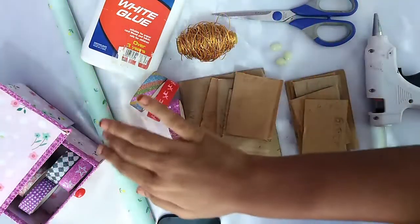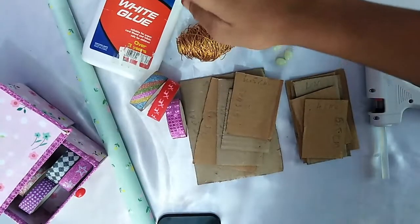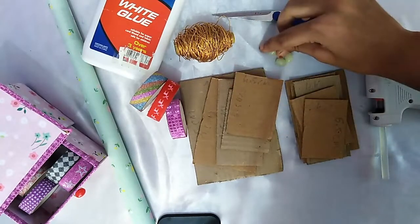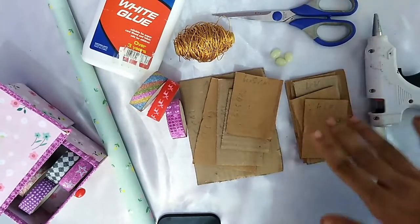The things you are going to need: wrapping paper, glue, washi tape, wire, scissors, small beads, hot glue, and cardboards.